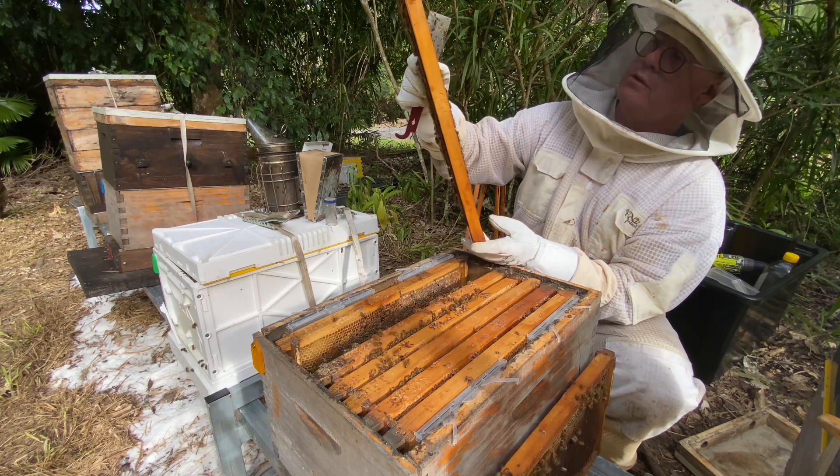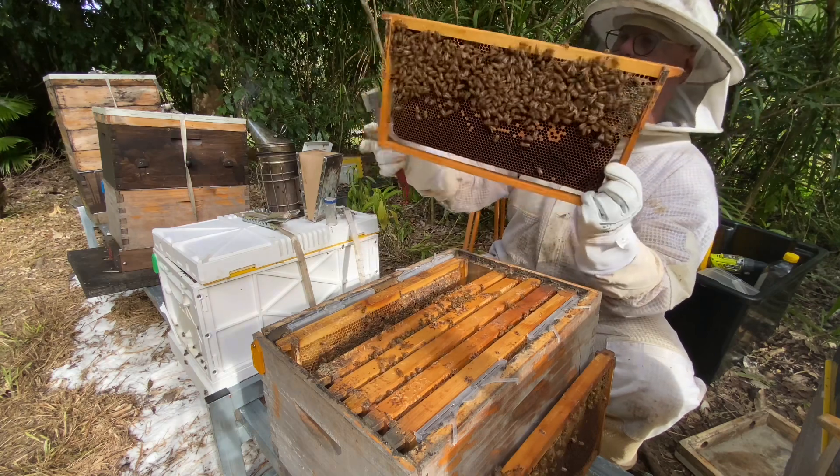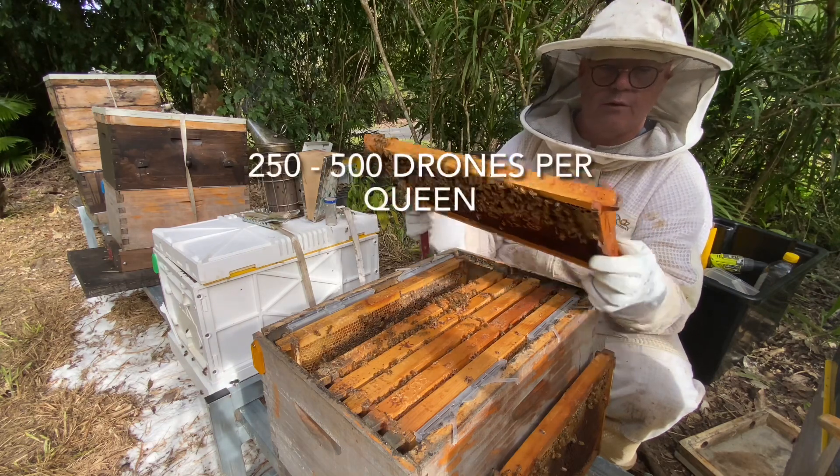There's a drone. That's interesting. They say when drones are around, you can breed queens. You do need about 500 drones for that.